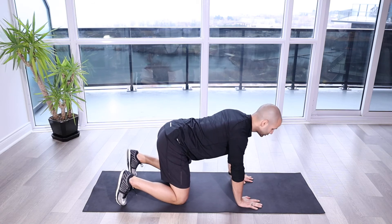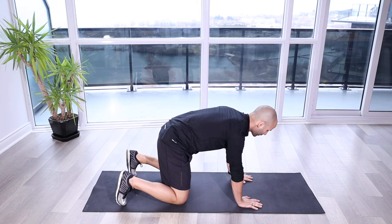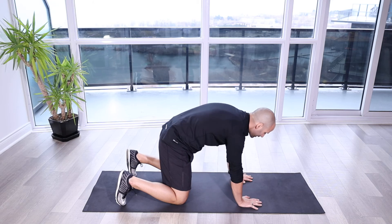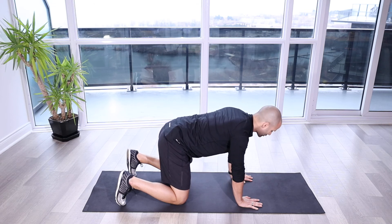The cat position would be curling in, getting that posterior pelvic tilt, getting some rounding through here. We want to make sure when we do that, we're not getting the upper back flexing as well — just getting that lower body moving, a little bit of a mind-body connection there.